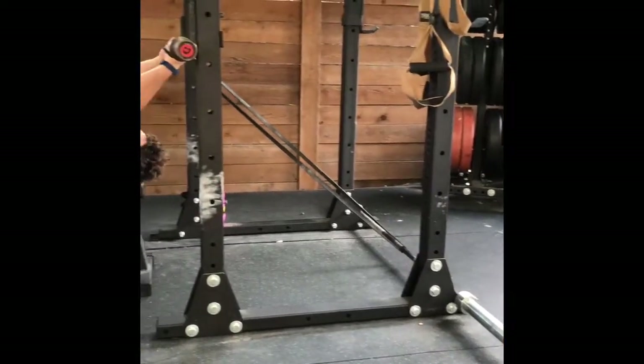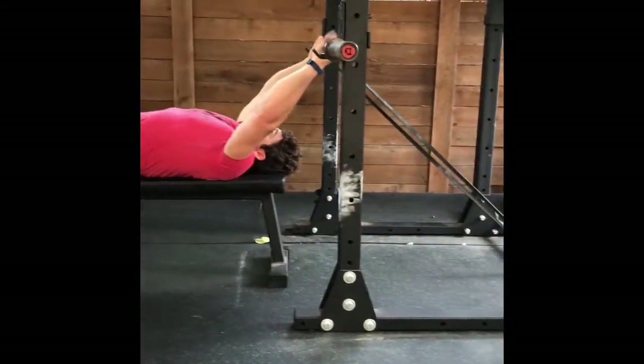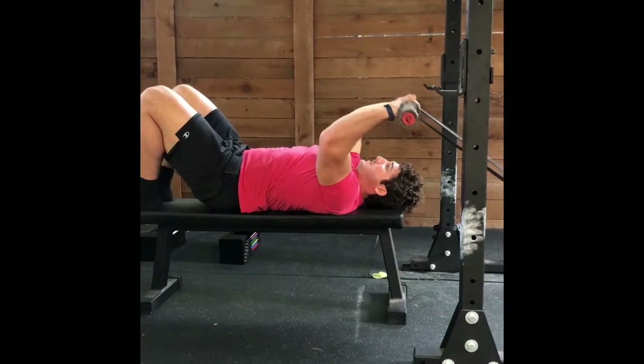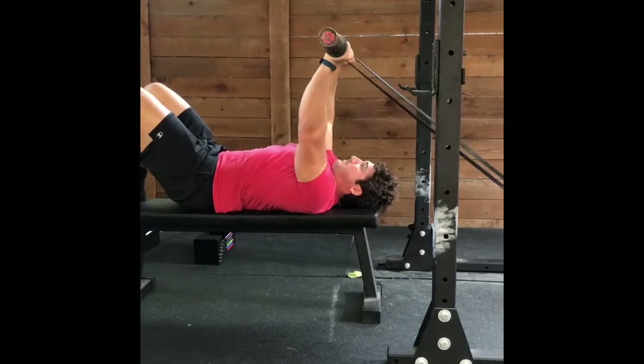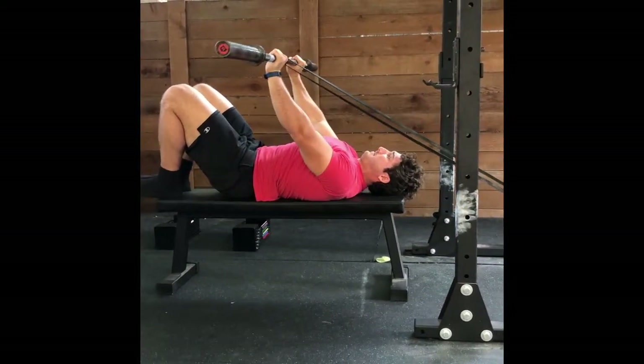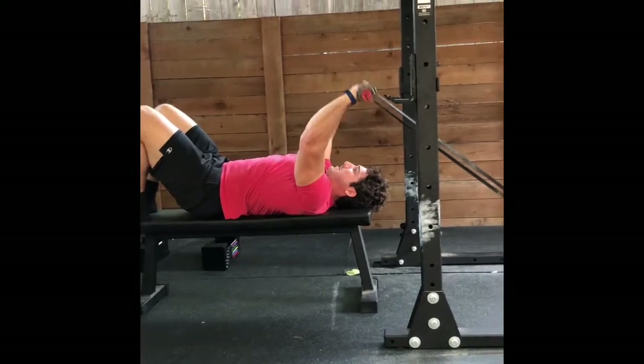This is just one way that you could hook this up. For my particular setup, this is the easiest way, but you could also do this by looping the band around a kettlebell or even a stationary bench or something that's bolted into the ground. Whatever you use, just make sure there's a little bit of tension at the top of each rep.